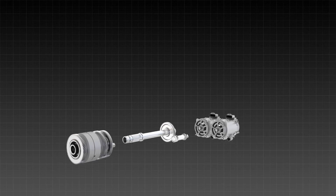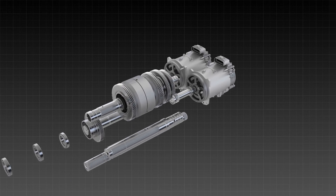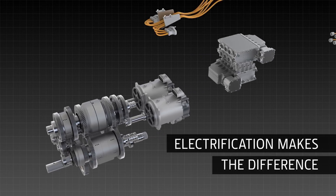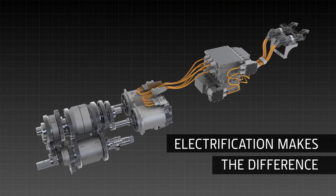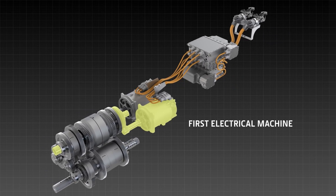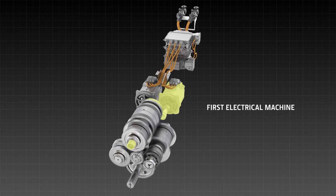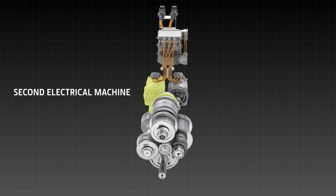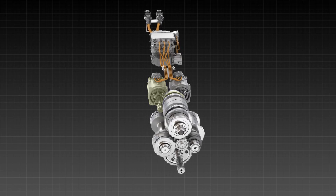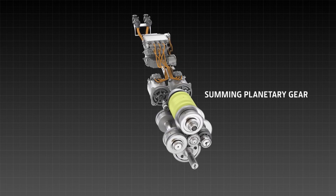How does it work? The electric machines with the power split stage and the summing planetary gears compile the main input assembly. This enables the stepless functionality. The first electrical machine is coupled to the engine by the power split gear on the input shaft. The second electrical machine, which is powered by the first, is attached to one input of the planetary gear sets. These summing planetary gears reunite the mechanical and electromechanical power.